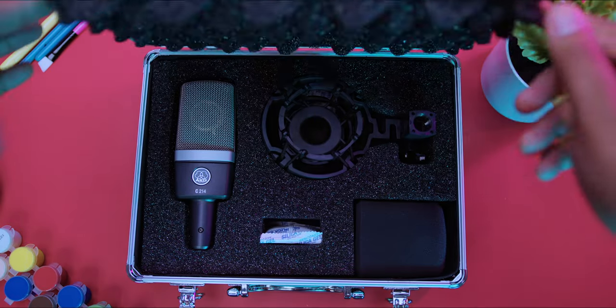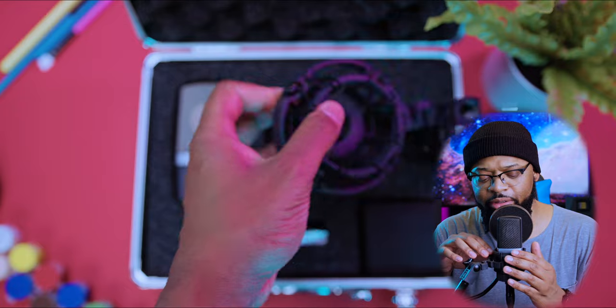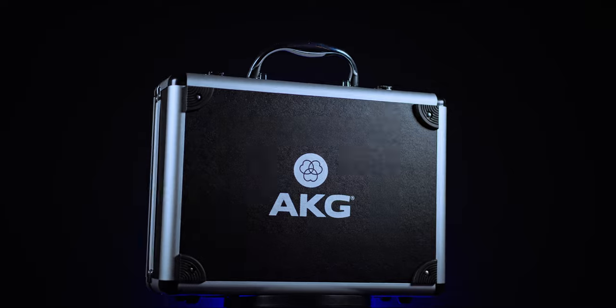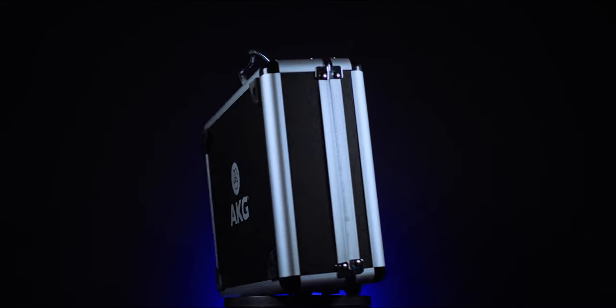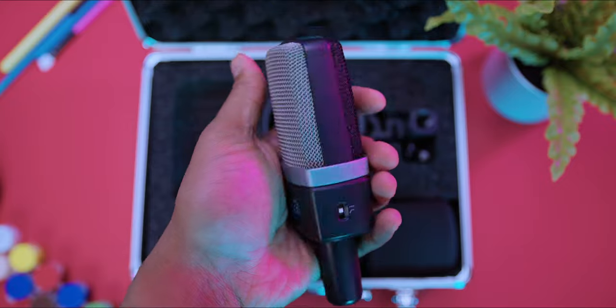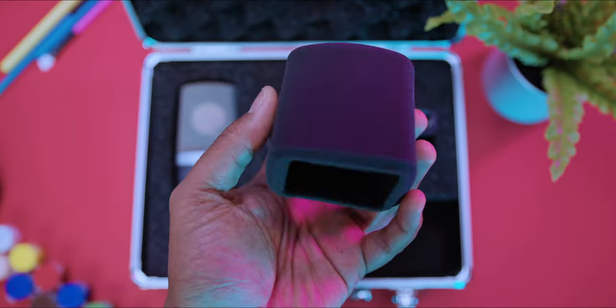So what does this microphone come with? First, it comes with the AKG H85 shock mount that you can screw on, and it also comes with a beautiful hard case and the microphone itself — but it does not come with an XLR cable. This is an XLR microphone, so you need to purchase an XLR cable separately. Once you plug the XLR cable into your audio interface or preamp, you'll need to activate phantom power.